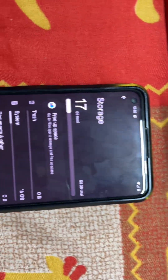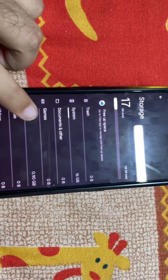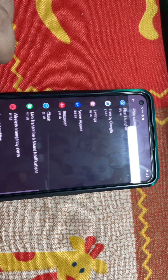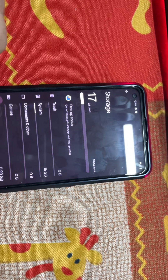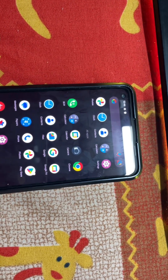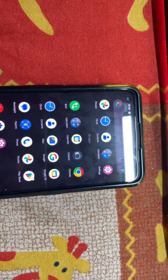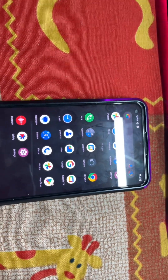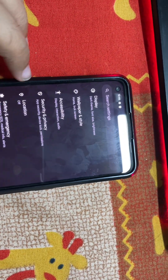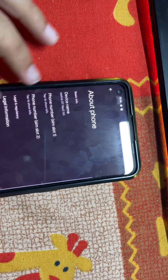Evolution X is now installed. Let's check the storage: we have 11 GB free, and 16-17 GB has been taken by the system — some apps were pre-installed. Obviously there's nothing trash, it's all Google apps. There is a camera app included — a different color camera, I think it's DCR or something, we'll try it when we test it.